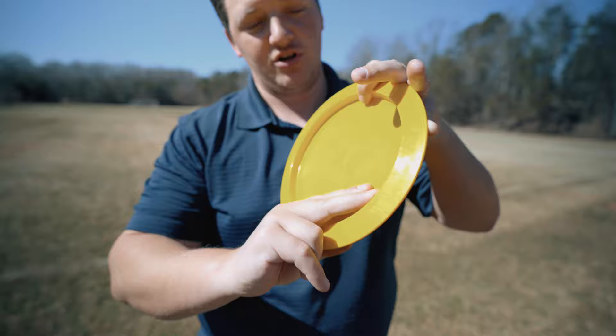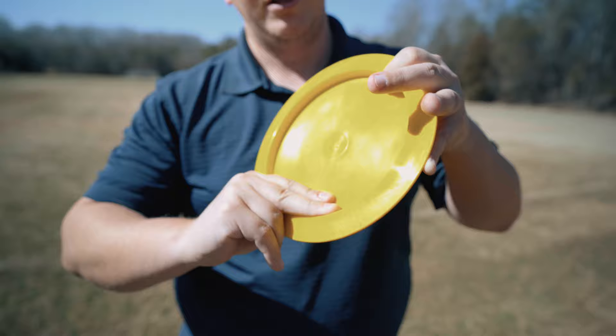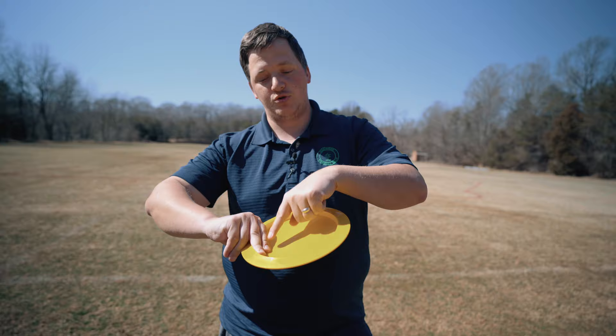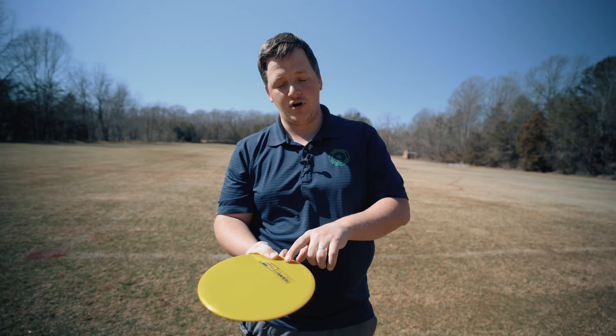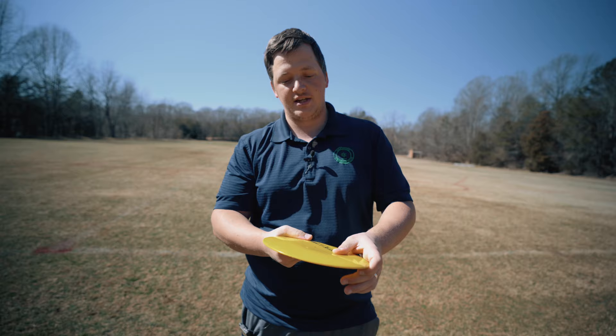Whichever grip you choose, go ahead and slide and secure that grip. You should feel that this is pretty firm. Your thumb is going to be here, so you've got a pinch between your index finger and your thumb. If you had your thumb in the middle of the flight plate, you would not feel that secure pinch. We're going to put our thumb kind of where the rim meets the flight plate. The most important thing is that you feel this secure in the web, and then a nice pinch.